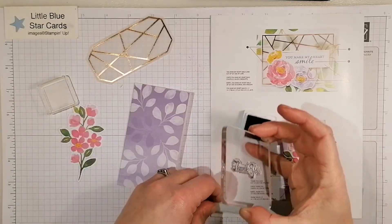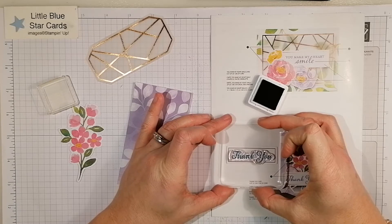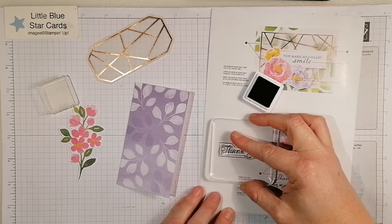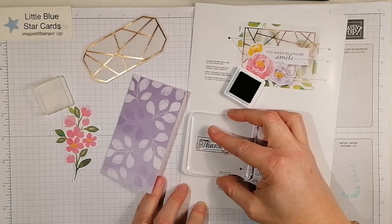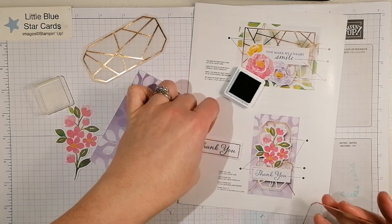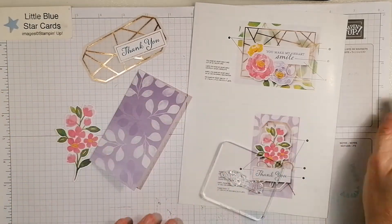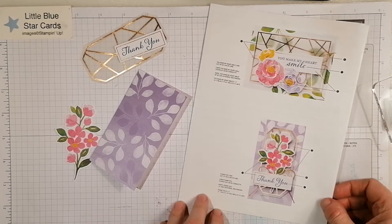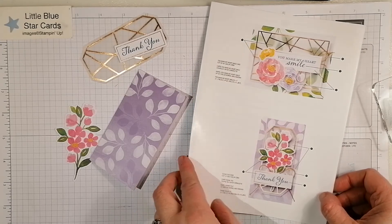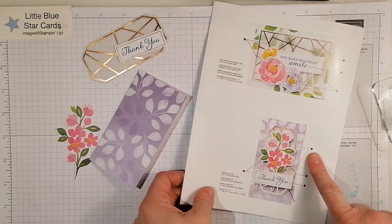You get your ink onto there, line up your sentiment, and stamp down. Number one corresponds to stamping the sentiment in Misty Moonlight, which is the ink included in your kit. There we go — and then you get your little sentiment there. Step two says adhere using stamp dimensionals, and step three says adhere using the adhesive dots.